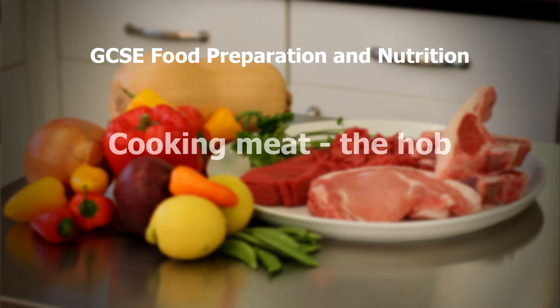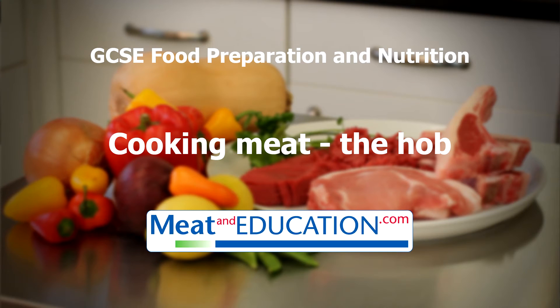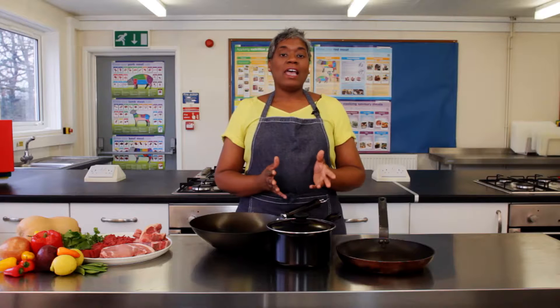Welcome to this series of videos to help improve your practical skills and knowledge about preparing and cooking red meat. These videos are brought to you by Meat and Education. Hello.